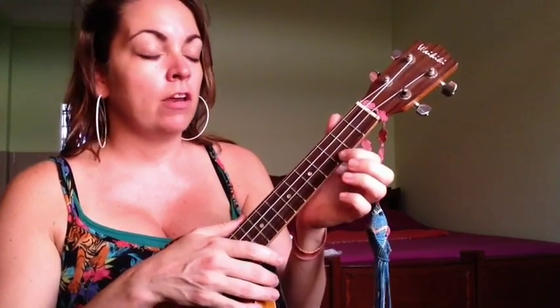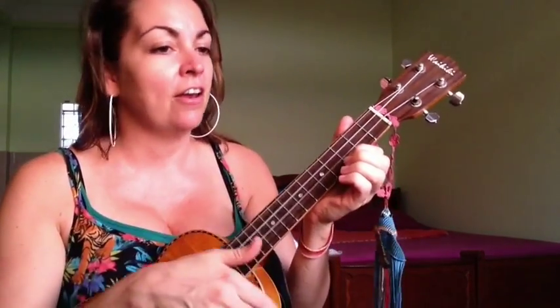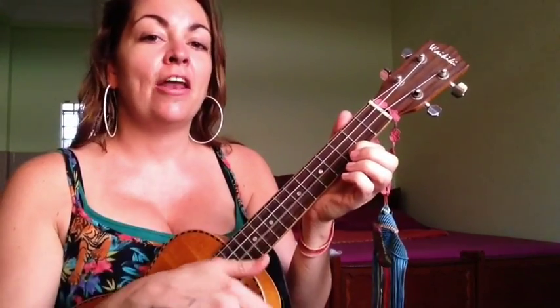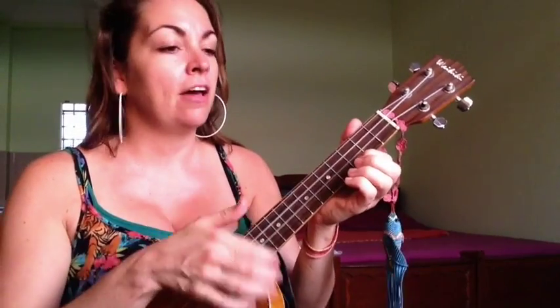To make it a little more complicated and more rhythmic if you're more of an intermediate player, the pattern goes: down, down, up, up, down, down, up, down, up, down, down, up, down, up, down, up, down, down, up, up, down, down. A little bit slower: down, down, up, up, down, down, up, up, down, up, down, down, up, up, down.